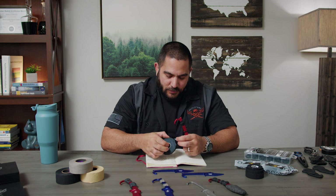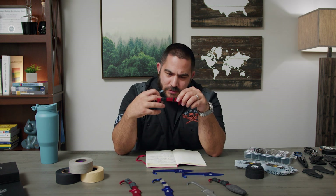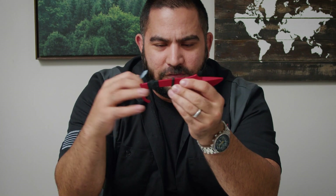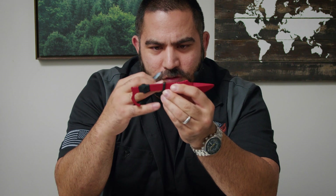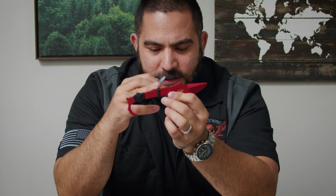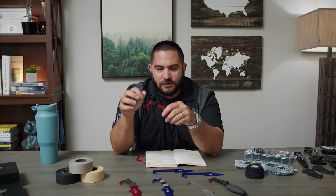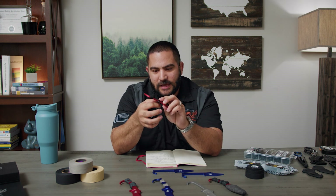Now we'll go on the other side. You'll notice with this one I've kind of canted it forward — there's a little bit of an angle to this. It's not straight up and down. I did that and found that it's similar to a thumb ramp. So keep it at that angle and test it out.